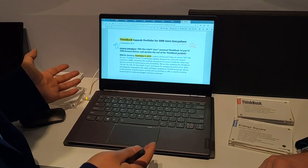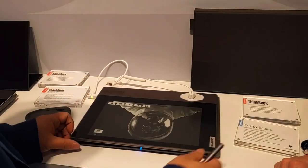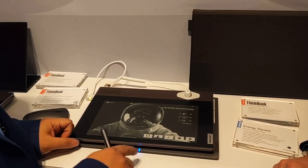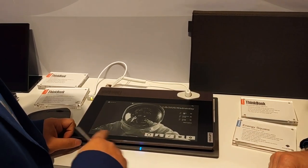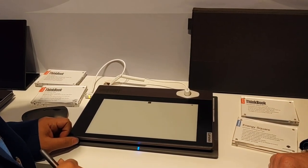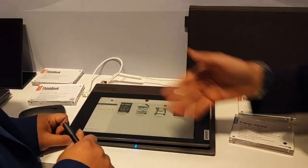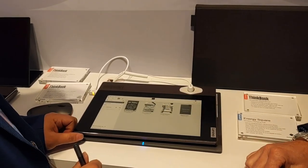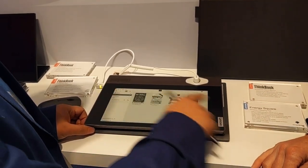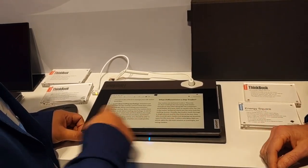We made this product to improve productivity, so you can do it very quickly. If you want to read a book, we also support Kindle. Kindle has an application on Windows, so we can launch this application. It's actually Windows running in the ink display — that's so interesting. If you log in with your Kindle account, all of your books are here. You could read a book — it's full function for the Kindle.